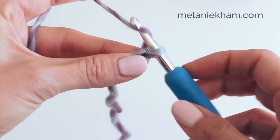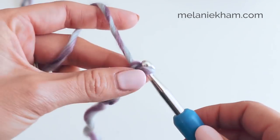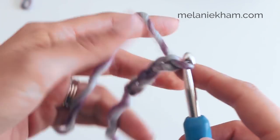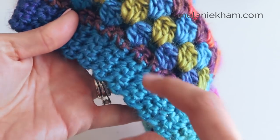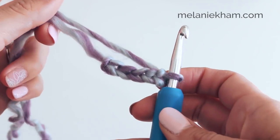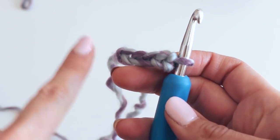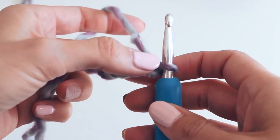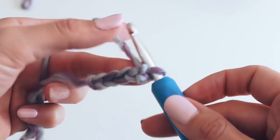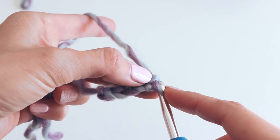One, two, three, four, five. Now this is going to be the width of your band right here. So if you want a wider band, you can increase that to the width that you would like. If we chain five, that means we're going to have four single crochets, so you'll just need one additional one for that turning chain. We're going to place our hook in the second chain.